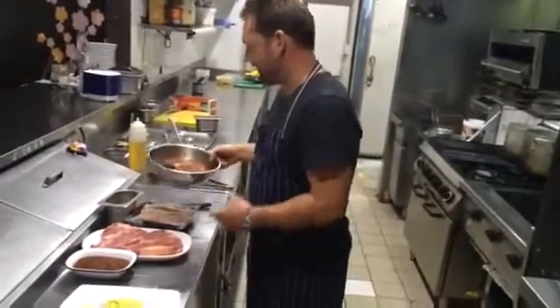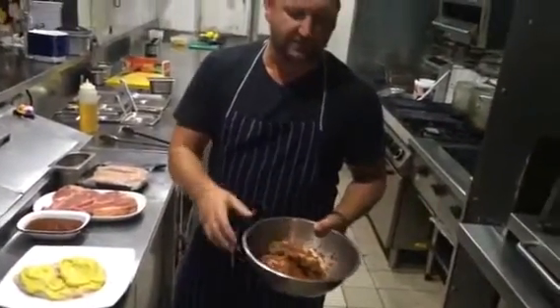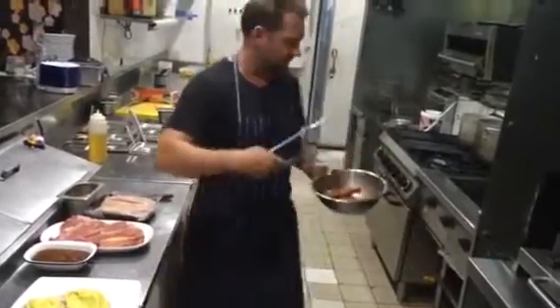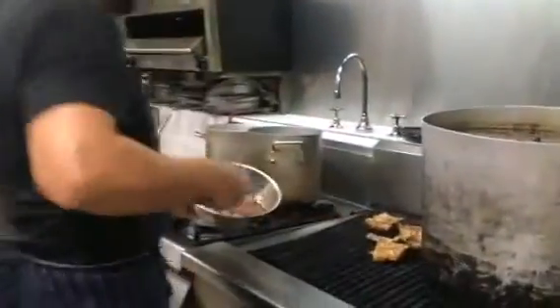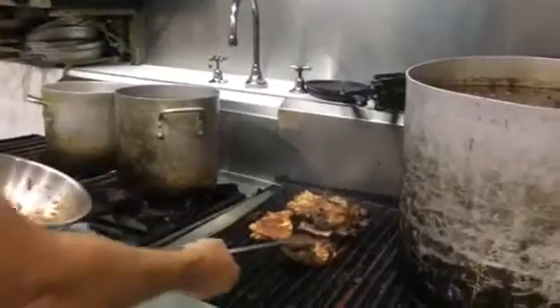We've got some lamb and rosemary sausages here, great for the family, and ever-favourite pork ribs. We pre-cook those pork ribs for about two and a half hours till they're falling off the bone. What we're going to do this week is just pour them and put them on the barbecue.